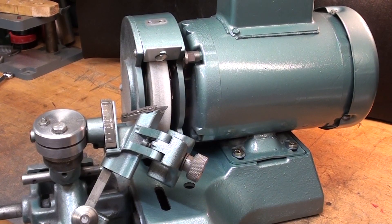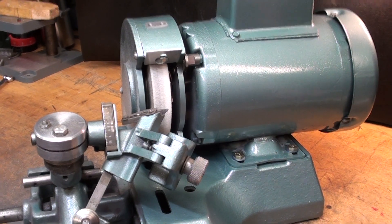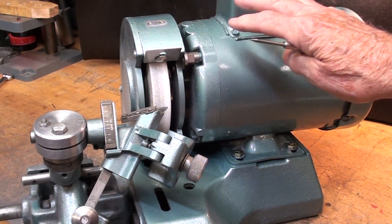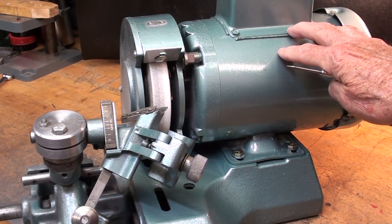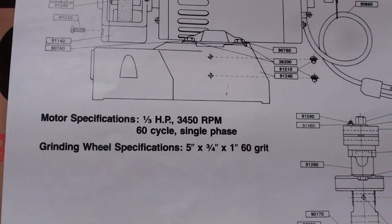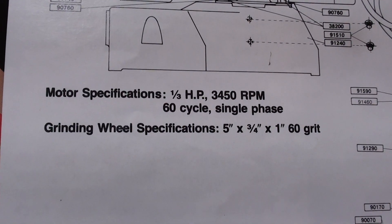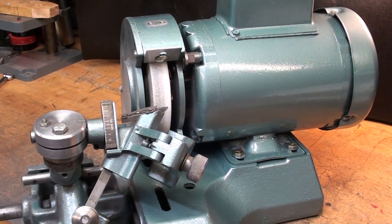A couple observations before I start grinding: in previous videos where I rebuilt and reconditioned this machine, I was lamenting that I couldn't figure out how the wheel guard was held onto the motor. Several people pointed out this is likely a replacement motor, not the original, which is why there was no provision for a guard. Also, the grinding wheel specification - which I missed - is 5 by 3/4 by 1 inch, 60 grit.